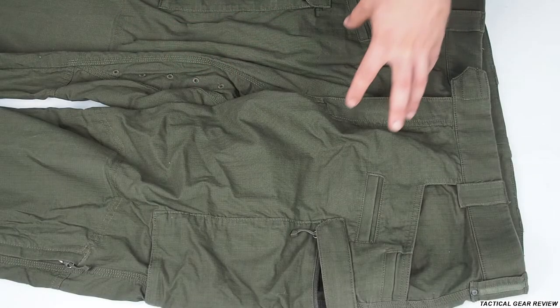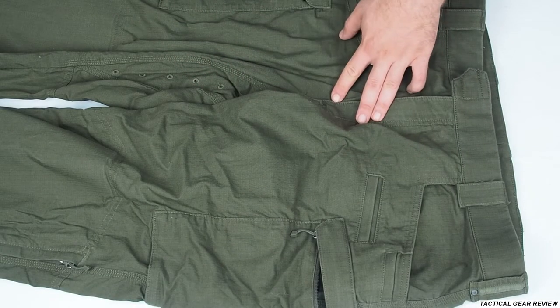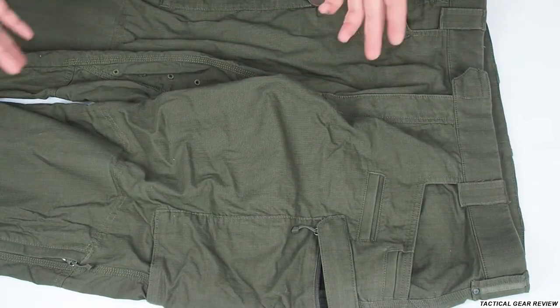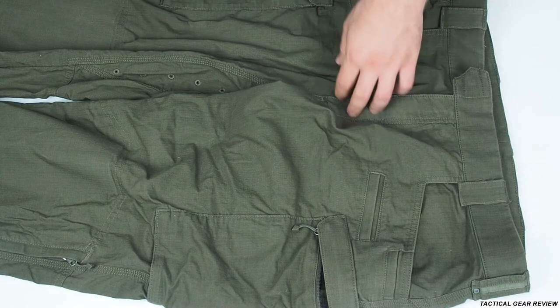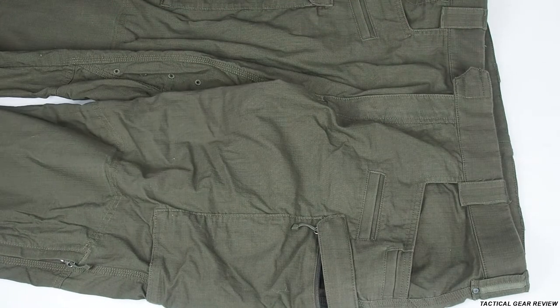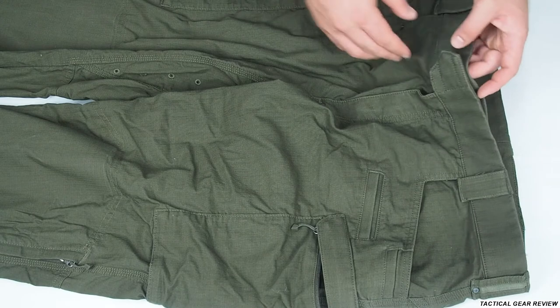So here are our First Tactical Pants. Before I start the review — this is a really heavy duty pants, they have really nice durable fabric, though they are not suitable for summer and they are not stretchable, which may be a big con. So let's start our review.